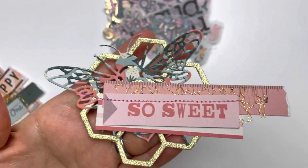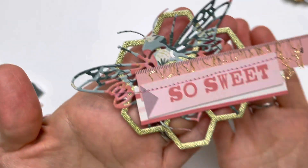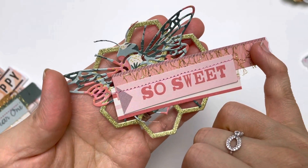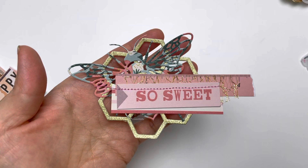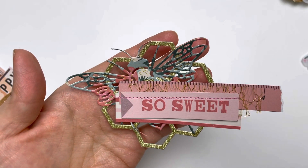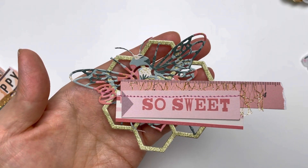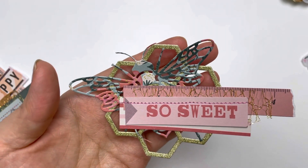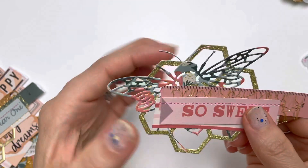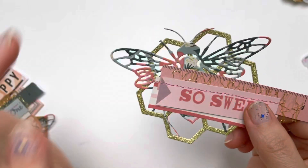I'll show you this one first — this one had the ruler borders on a large 12 by 12 sheet of cut-apart pieces from the Market Square. I was inspired by the ruler pieces; there were about three or four different color ones, and they also had some word pieces. This one says 'so sweet.' What I did was just layer things on top of each other, starting from the hexagon base, then the bumblebee.